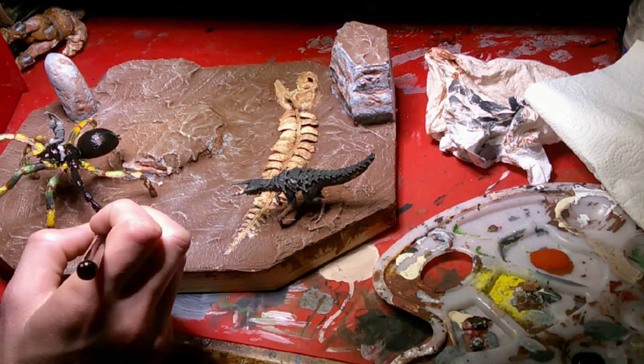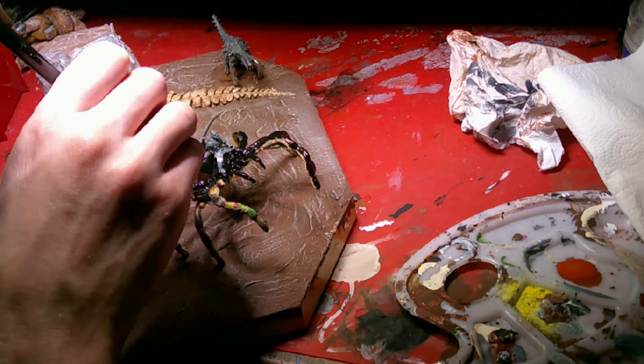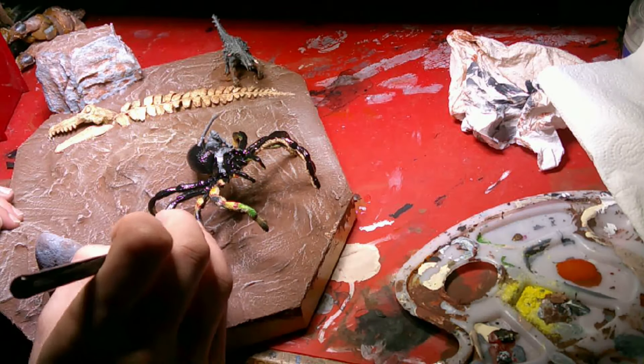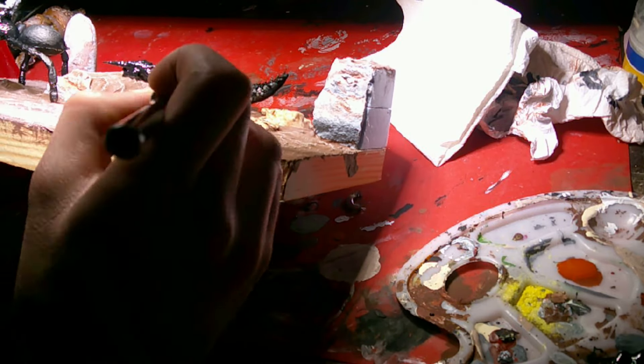I started painting the spider and gave it a black base coat. I probably could have spray painted it before I put it on the base. I think there was a reason I didn't, but I don't remember what it was. I also gave the Bumpf a black base coat. The Bumpf is essentially black and gray, so that was pretty self-explanatory.